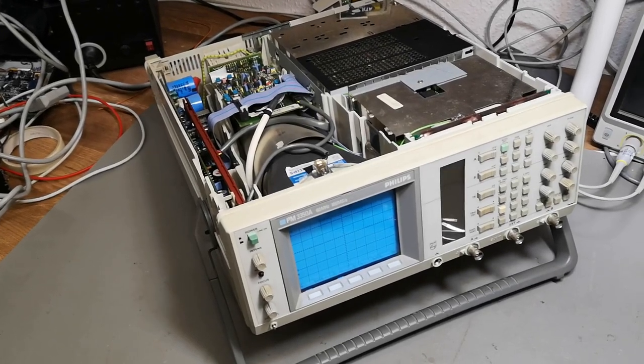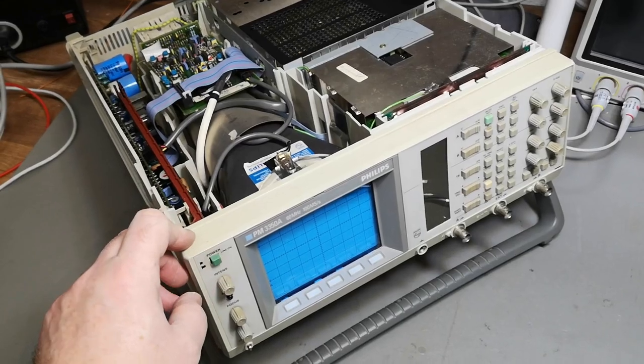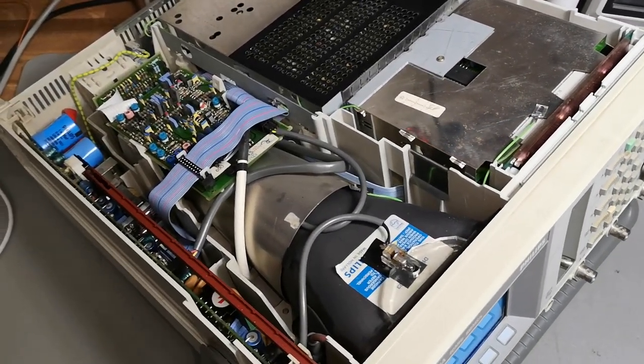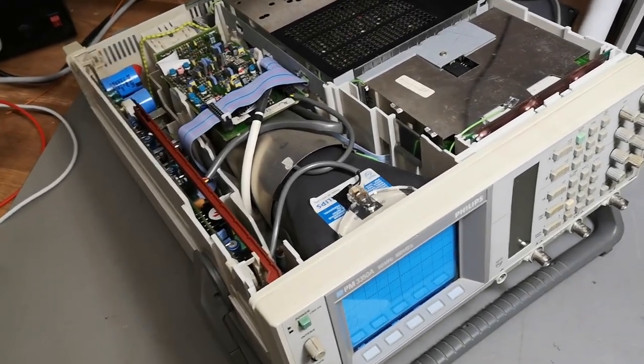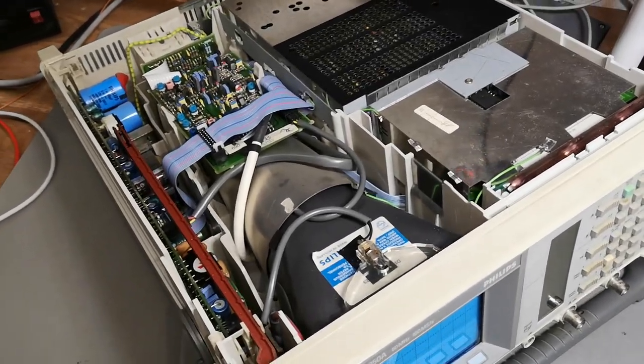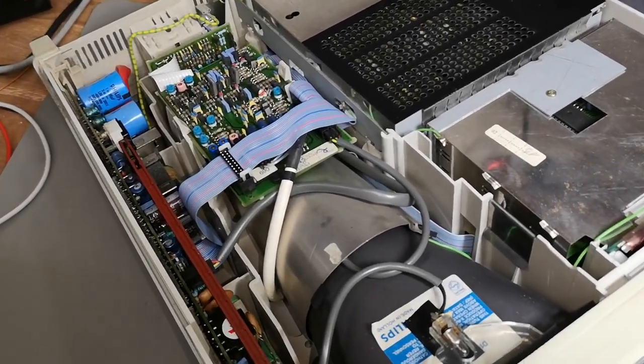Let's try and power this up. Oh! Did you hear that? It goes really really loud - that is definitely not how it's supposed to sound.